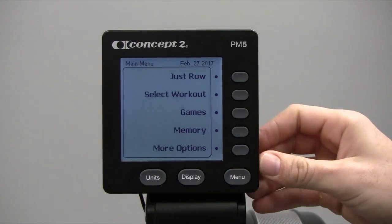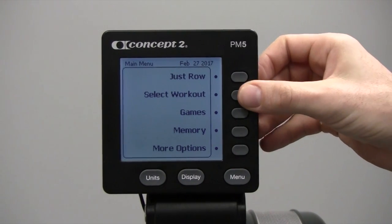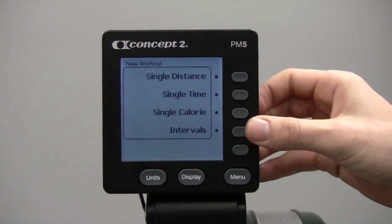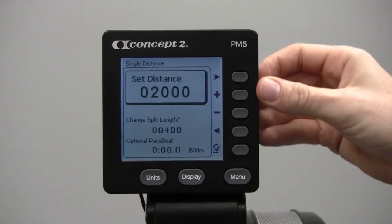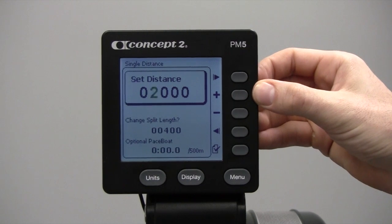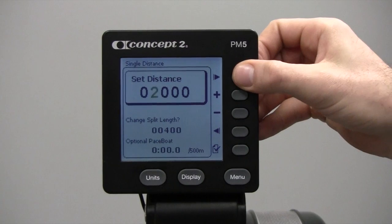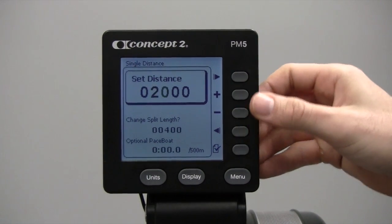To set up the workout, hit Select Workout, New Workout, Single Distance. We want this to be 1,000 meters. To adjust this, just like the date and time, you can use the arrow keys or the plus and minus keys to get to where you need to be.